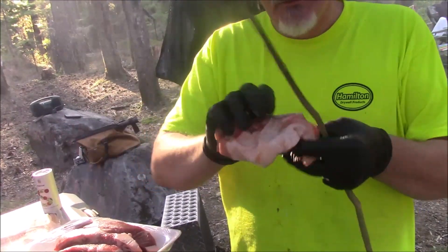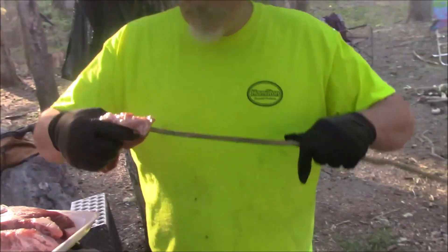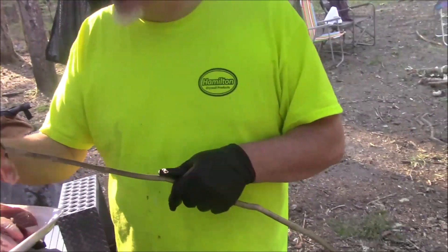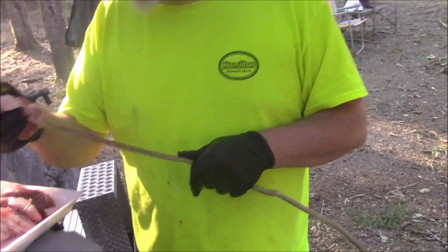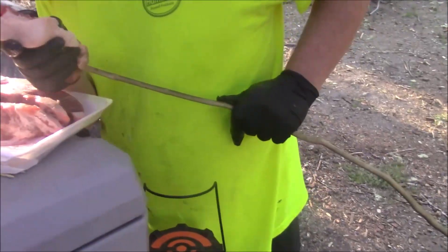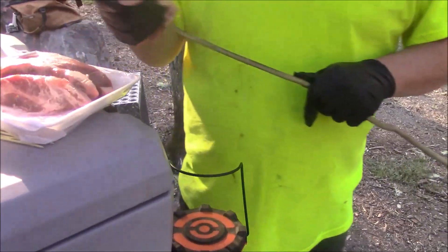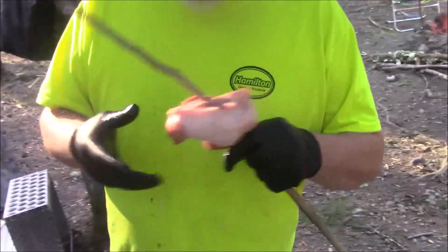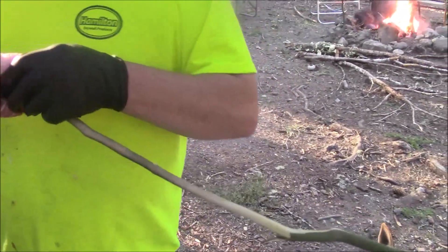Maybe I'll start from the other end. That's a big fat — oh, that's a bone there! These are usually boneless. Oh my goodness, there's bones in all of them. Country style ribs with bones — okay. Just like that, it's going to be just fine.